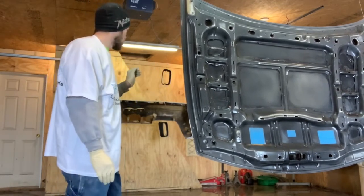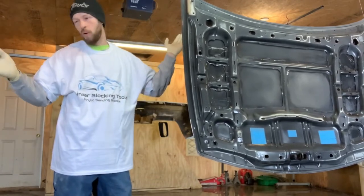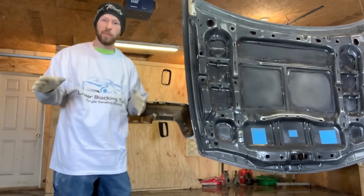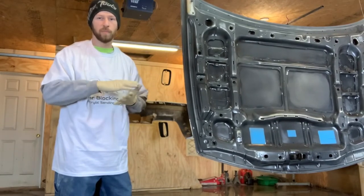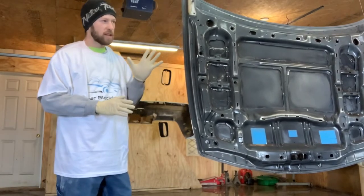What I've done is basically open up the whole shop, blow out all the dust multiple times as much as you can, then wet the floor down. I changed the paper on my mixing table — just anything you can think of to help keep the dust down.